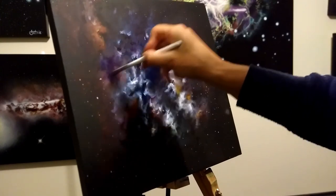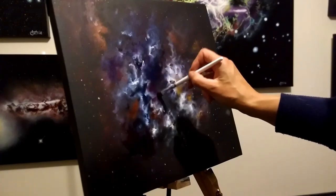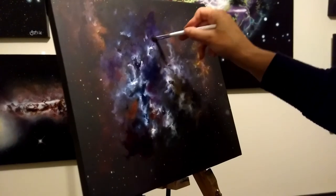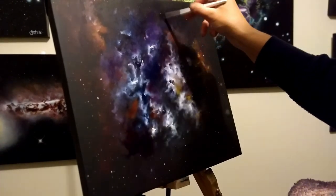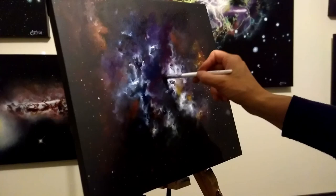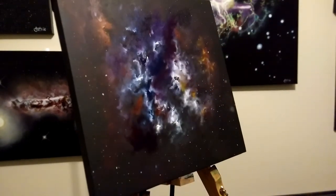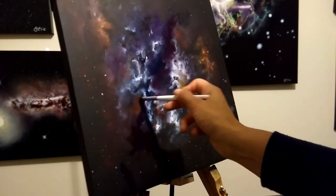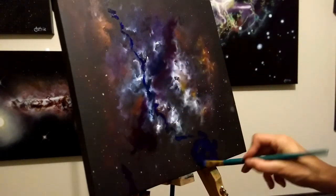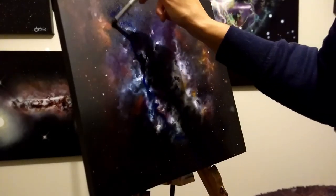I wanted to add some purple there. One of the annoying things about acrylics though is that when they're dry, the color gets a bit dull and kind of disappears a little bit. So it gets a bit tricky to actually know what it would look like with varnish on top. One way to fix that is — you guessed it — spray it with water. If you spray it with water, it will kind of show what it would look like with varnish and will bring back the colors a little bit.